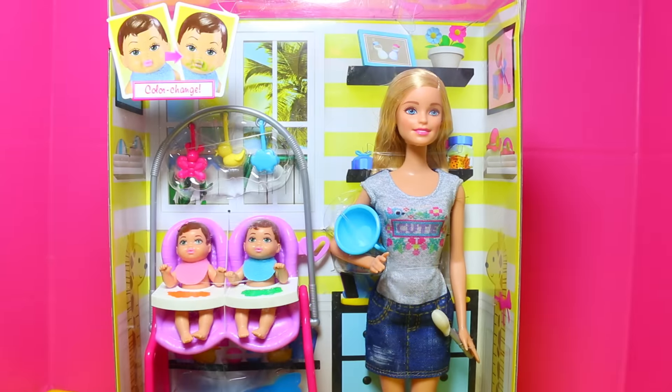Hi everybody, it's Valerie here from the All Toy Collector channel and today we get to review this Barbie twin babysitter playset.